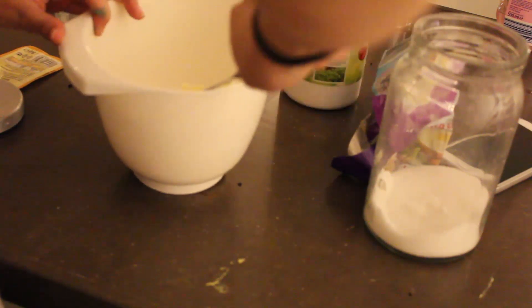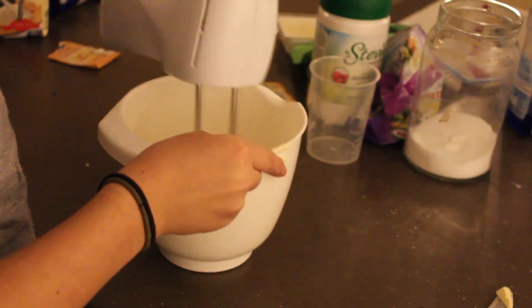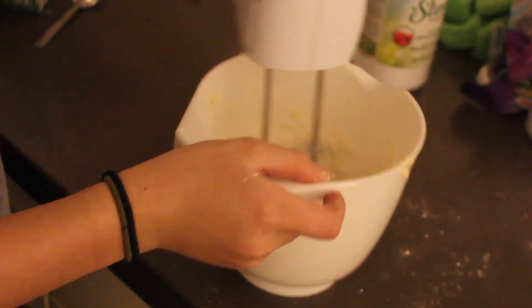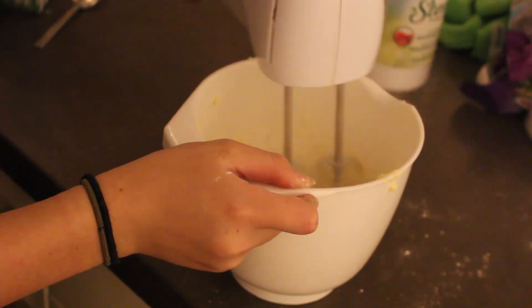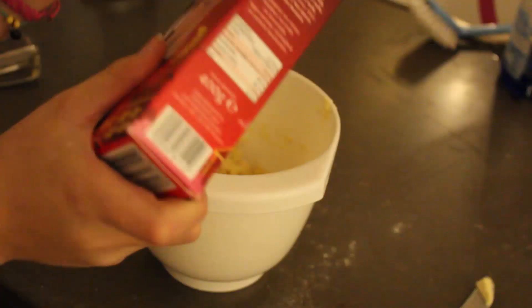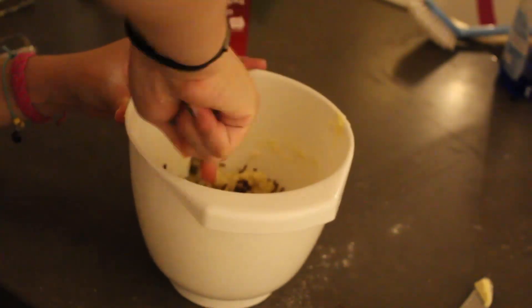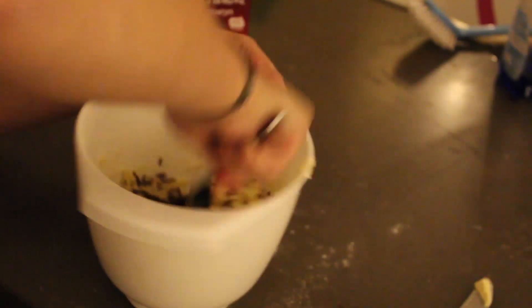After I've added the butter and the sugar — vanilla sugar and regular sugar — I mix it all together. Then I add some milk, and of course some flour. I mix everything together well again. And of course I don't forget to lick the beaters. Then I take some chocolate sprinkles and mix those into the batter. You can actually use chocolate chips, but I didn't have any.